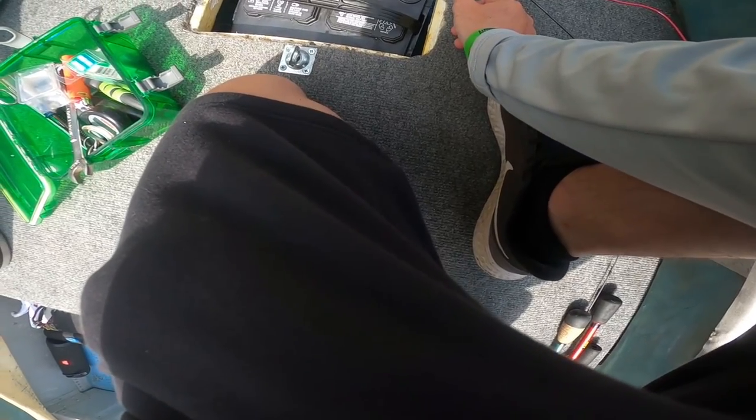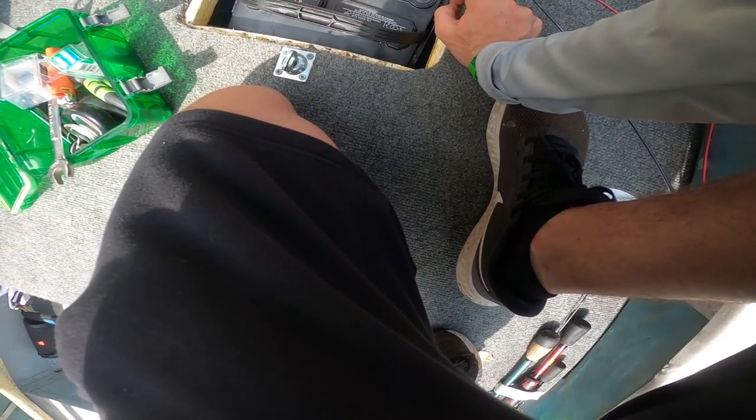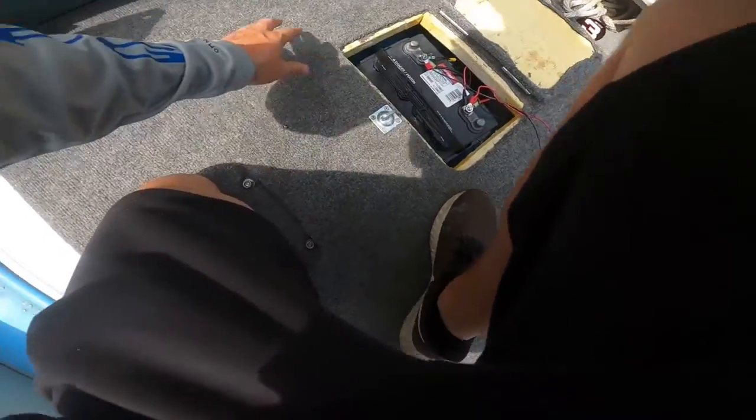I'm going to move these power cords out of the way so we can get the battery in there. When you're tightening a battery, make sure you're not touching both posts with your screwdriver at the same time — you'll zap yourself, send sparks in the air, and it's bad for your battery. You can actually short-circuit it, so avoid touching the posts with any metal. It'll help the longevity of your battery.